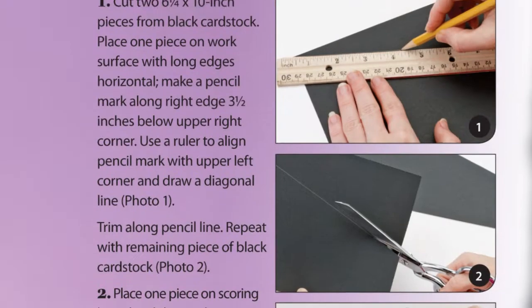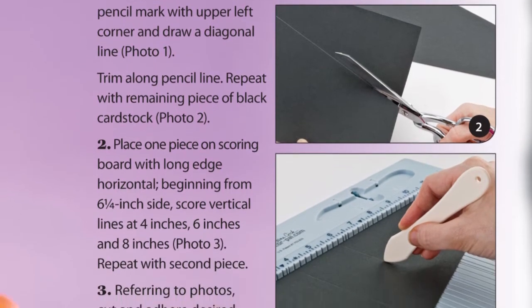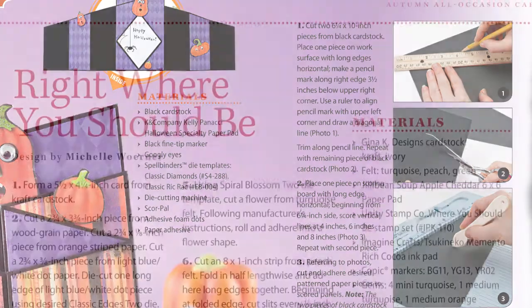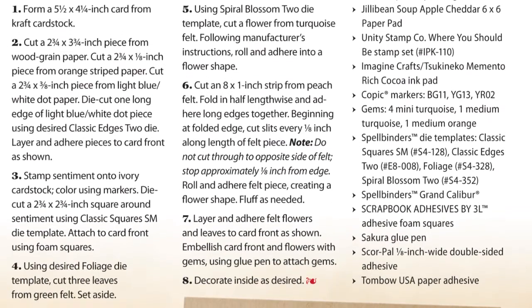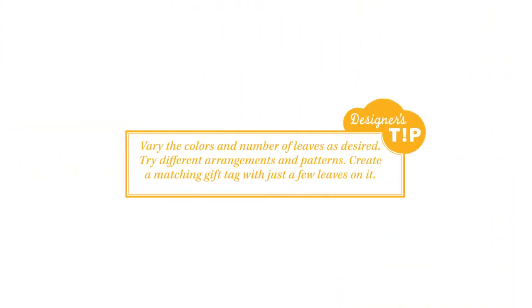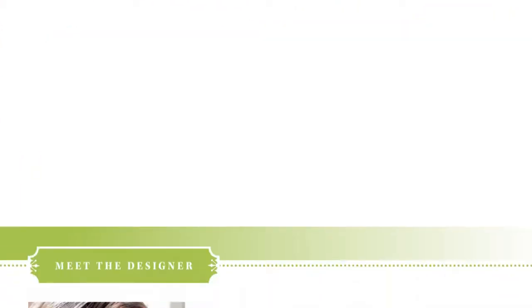In addition, you'll find that the project instructions have been simplified a bit and are now presented in numbered steps to make following along even easier. For those of you who love the in-depth instructions that we've always provided, don't worry — we're not eliminating any of the important details. In fact, we're also adding tip boxes that include helpful little tidbits of crafting information from the talented designers that we work with.